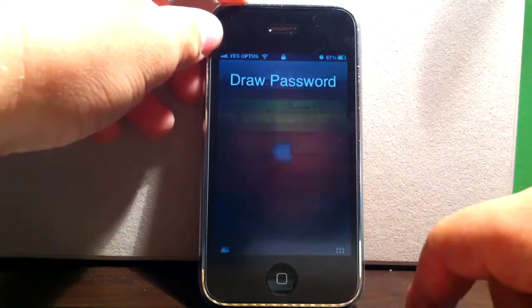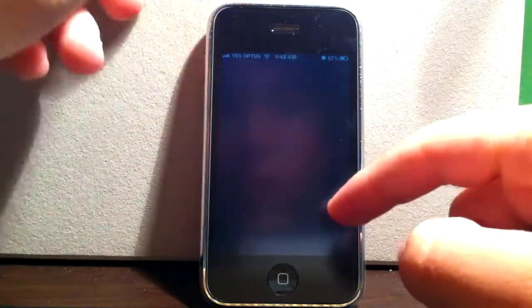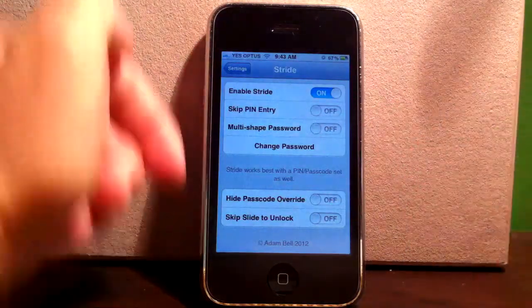I'll show you quickly here. As you slide, it comes up with this, and it's just like drawing a picture to open your phone with a password. As you can see there, it confirmed that password.